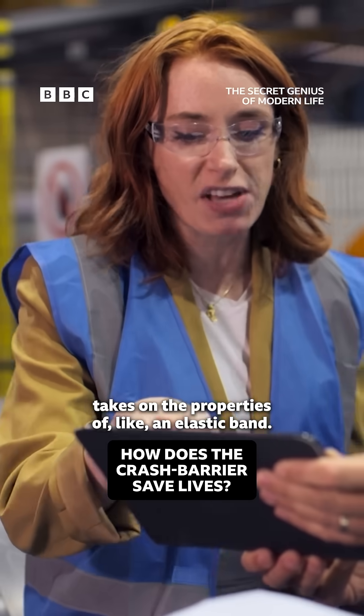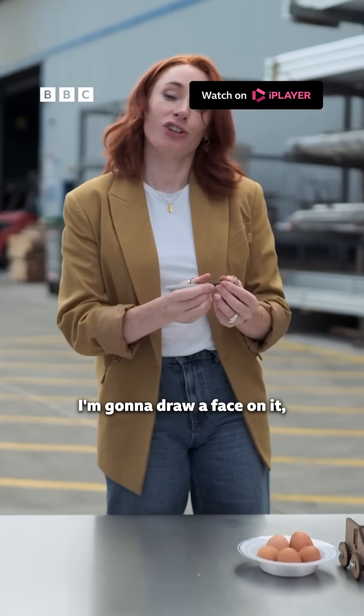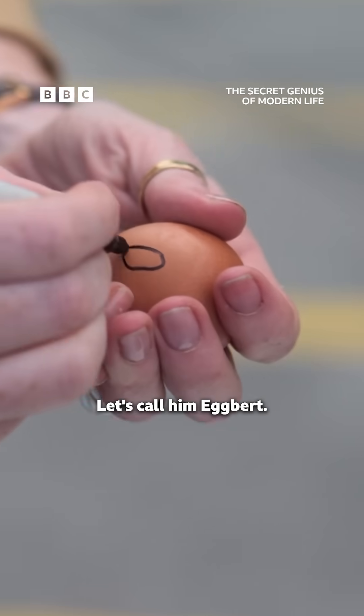You can really see that — it's almost like it takes on the properties of an elastic band. I'm going to draw a face on it just to really get that emotional investment. Let's call him Egbert.